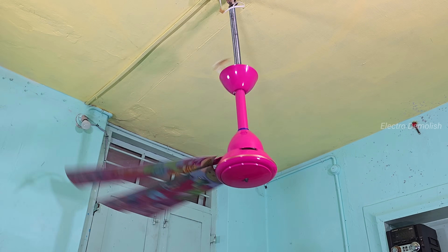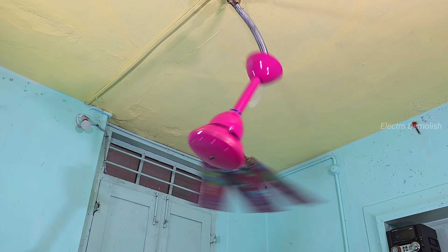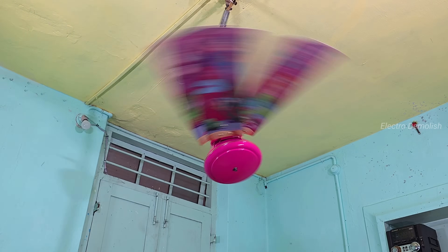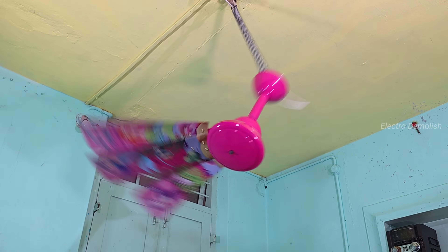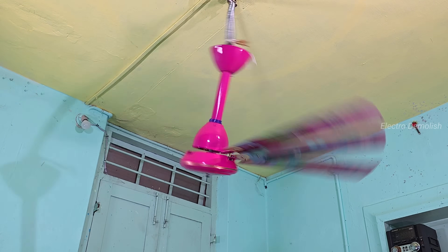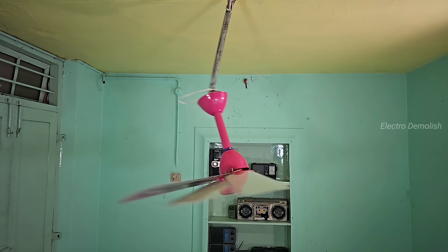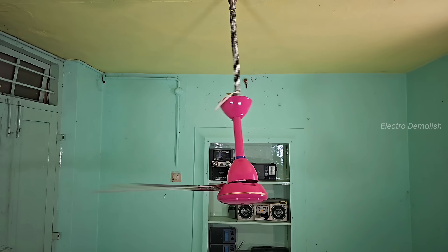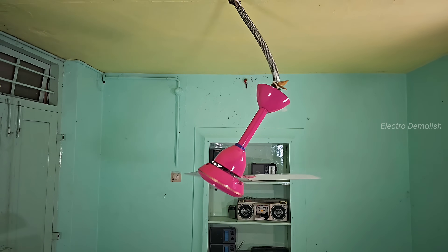Now we're bringing it back to full shape — three blades reattached. But wait, this isn't factory perfect. We've intentionally unbalanced it. This is the final wobble test before destruction. As the fan spins up again, the imbalance is clear. The fan is trying to stabilize, but the unbalanced load is punishing the motor. You can hear the strain — the burr is no longer smooth, it's angry. The whole fan starts vibrating like a drum, the downrod is flexing, canopy slightly shaking, the ceiling literally absorbing all that chaotic energy.